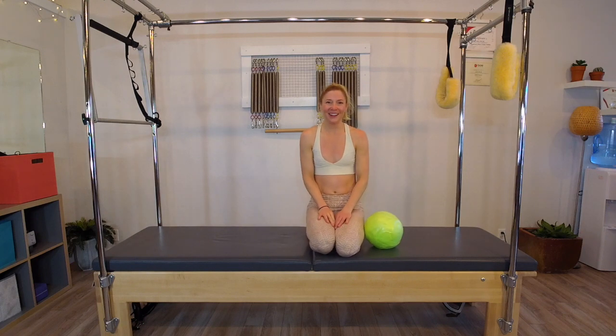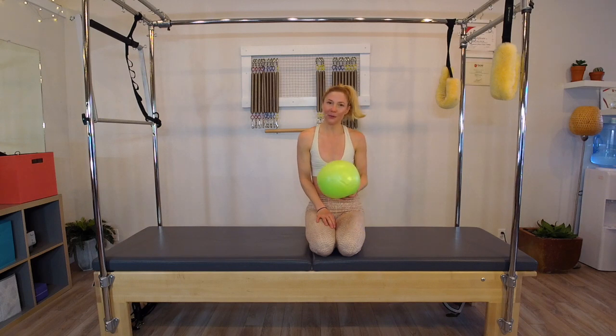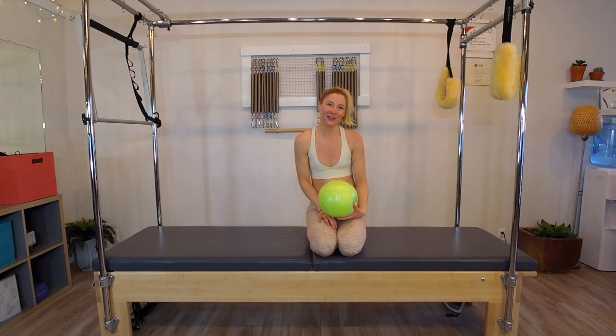Thanks for that quick little pick-me-up today. I needed that bit of energy, and the ball is a great bit of instant gratification for our abs and our back and our side bodies and our glutes. I hope you enjoy — have a great and lovely day.